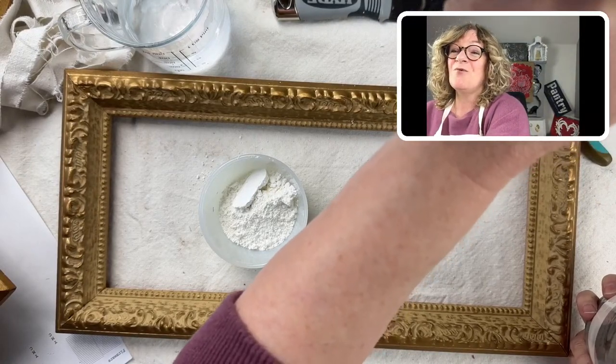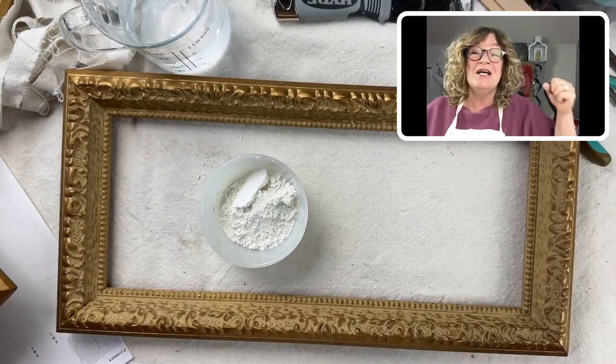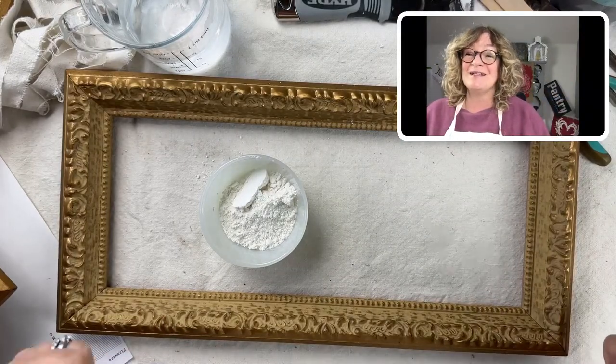Cheryl says she's still working on her milk paint project from 2022. Cheryl, we're behind you — let's get that done.